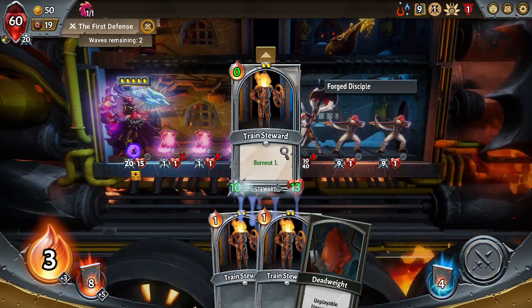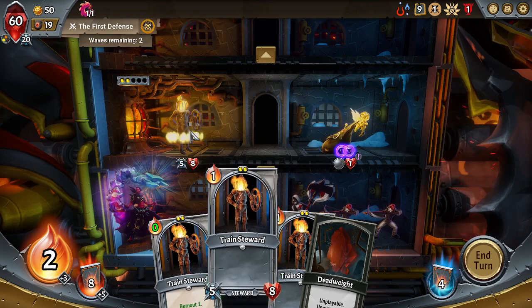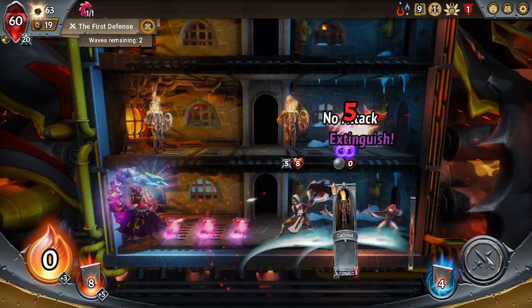Go ahead and use Primitive Mold — what do we get? We get ourselves a Train Steward with Burnout 1. I'll just put you up here. You're gonna burn out immediately, but we'll put you out anyway.